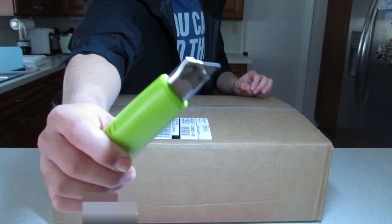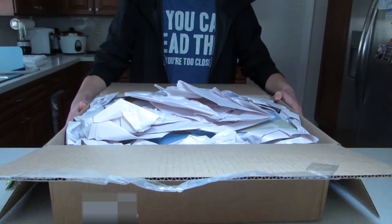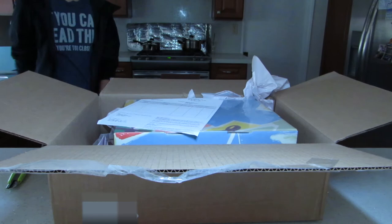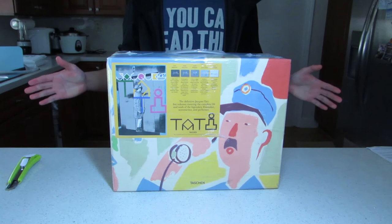That way I get the content and I get to show it off. Using a razor knife blade to make a clean cut on each side of the parcel — be gentle, you don't want to hurt the box that traveled miles just to get to your door to make you happy. And as you can see, this is what the inside looks like. Get rid of the paper snake that seems to go on forever, and gently take the box out. There you have it — the Tati box set.